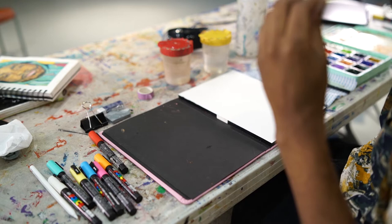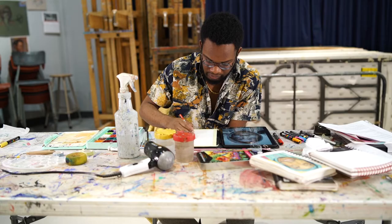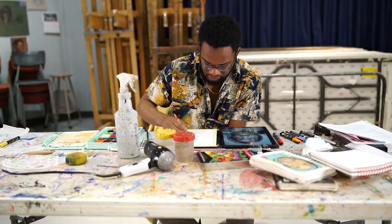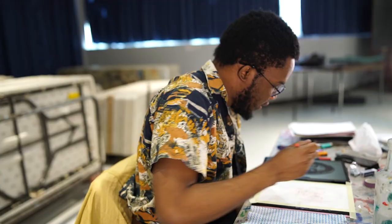Step three: Tape the edges of the paper you're working on. This will create a crisp border framing your painting, and if you're working on a single sheet of paper, this will prevent the paper from buckling. Step four: Create a light sketch to work from. Outline the darkest darks and the highlights to guide you throughout the painting process.